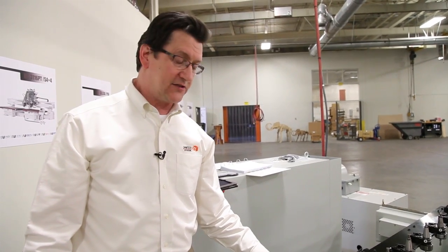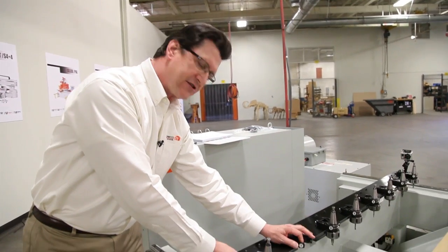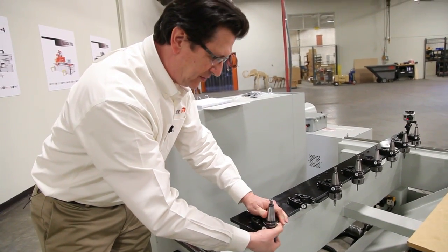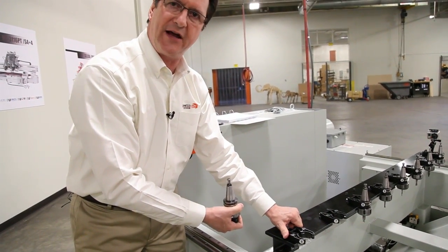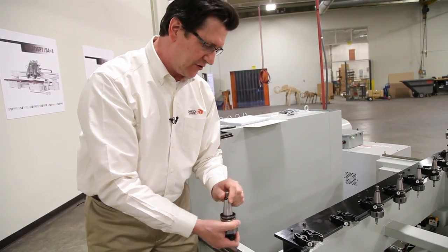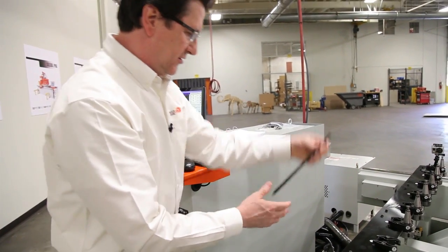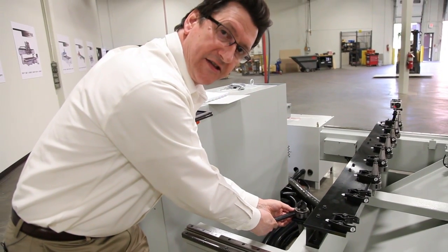Let me draw your attention to the static tool changer at the back of the table. It's all steel construction, includes steel forks that are spring-loaded to securely hold your tool holders and tooling in place. Unlike the plastic forks you'll find on some machines, we don't depend upon the distortion of that plastic to hold the tool. These will securely hold your tooling in place long into the future. At the back of the machine, you'll notice there's a changing station where the holder can be entered into the rack and easily, with a spanner, loosen and tighten the collet to set your tools.